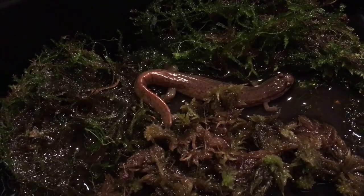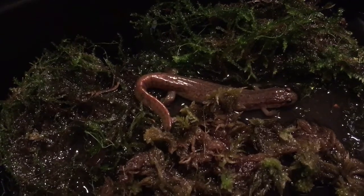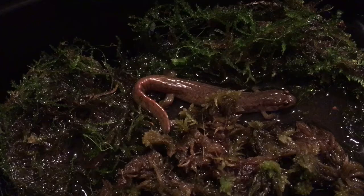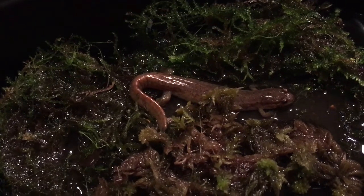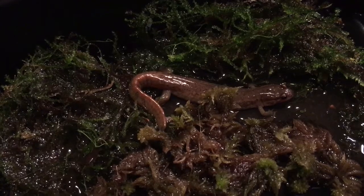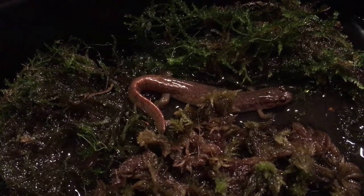These guys are pretty plentiful in Pennsylvania, Virginia, and in the mountainous regions of New Jersey. His new name is Bruce. To be honest with you, I've never had a dusky salamander before.